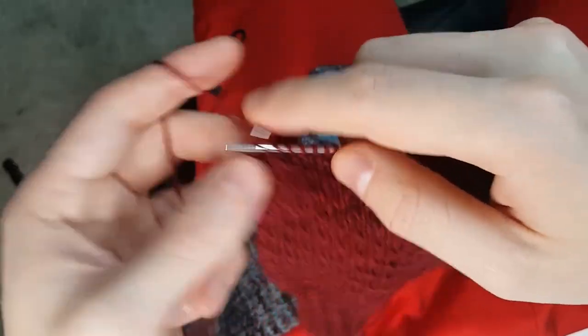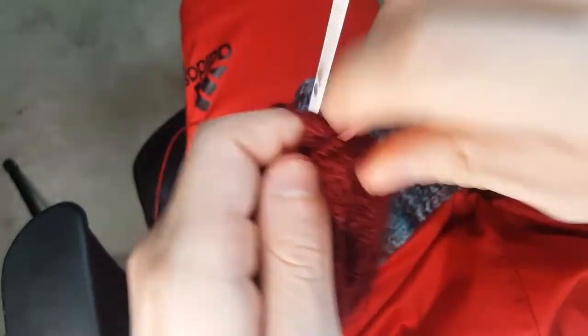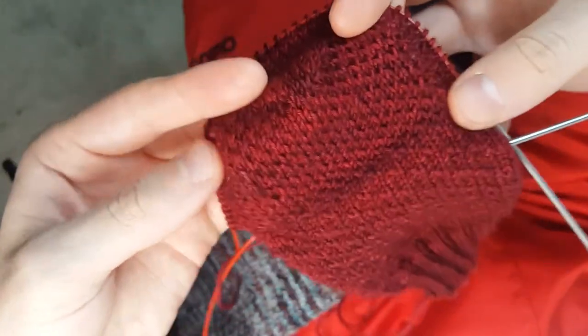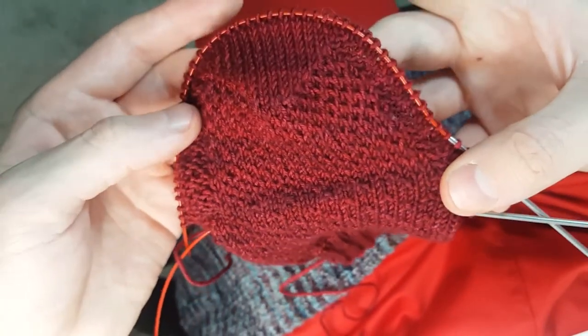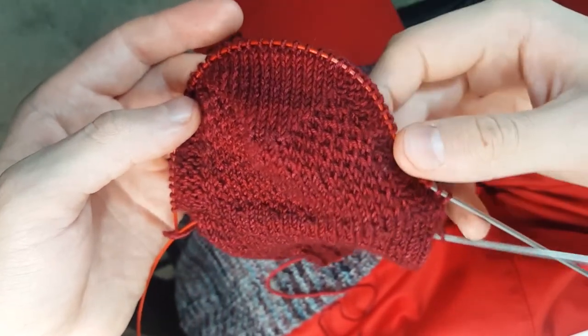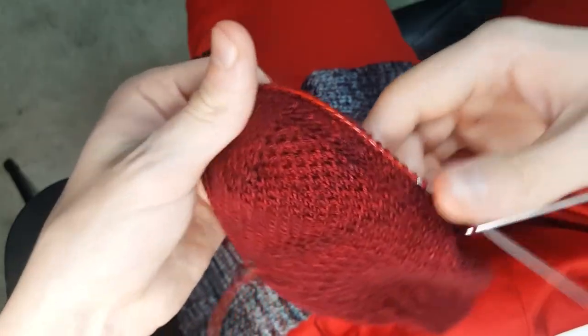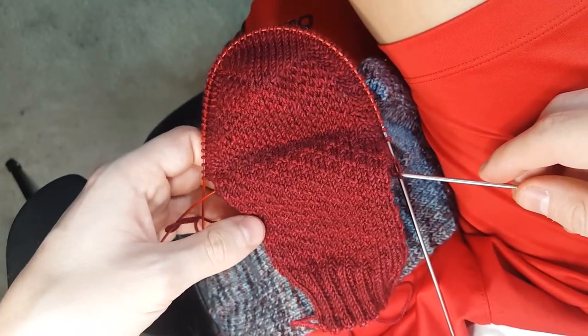With that, we're at the end of the video. We worked through the whole heel flap, then did the heel turn, picked up our stitches around the edges to get back in the round, and then we're doing our gusset decreases. It doesn't get any better than that — I just love this pattern. So I hope that some of these tips were helpful to you. If you do give this a try, tag me on Instagram at Fiddlespun — I'd love to see how it turns out for you. Till next time.